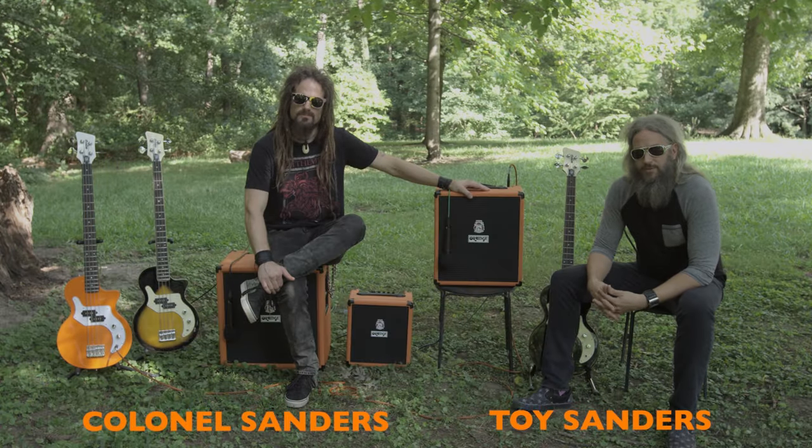I'm Kyle Sanders and I'm Troy Sanders and we are brothers. Thanks for being with us today here at our gorgeous outdoor studios.